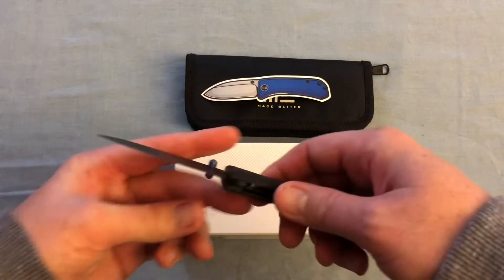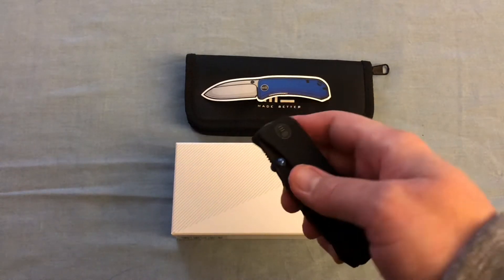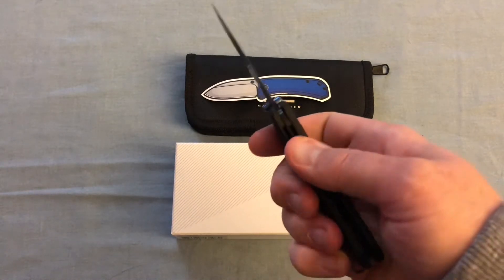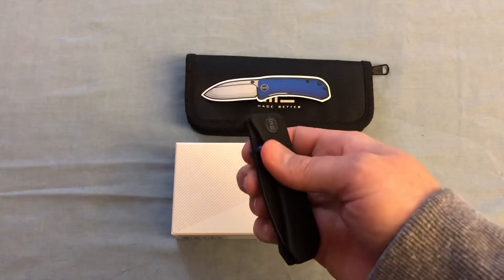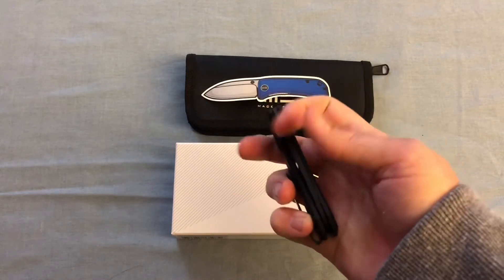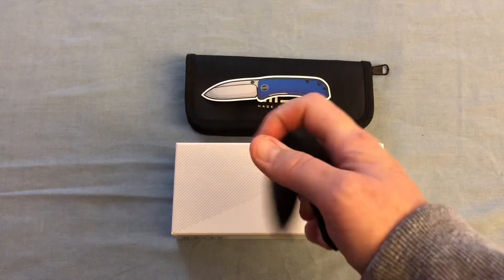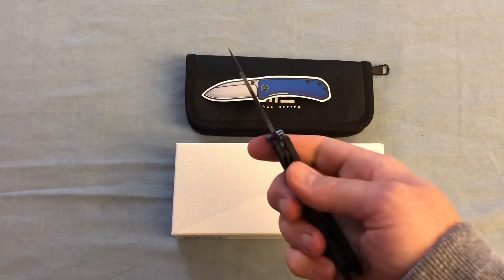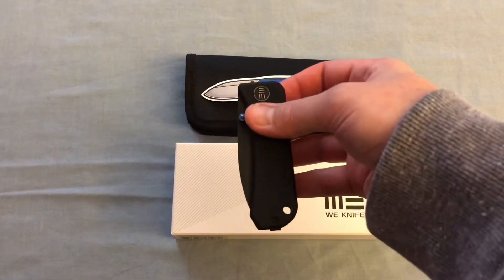It's nice, small, and compact. We've got thumb stud openers and a liner lock. It comes tip-up only, which I think most of us carry tip-up anyway. The action is really smooth and crisp.